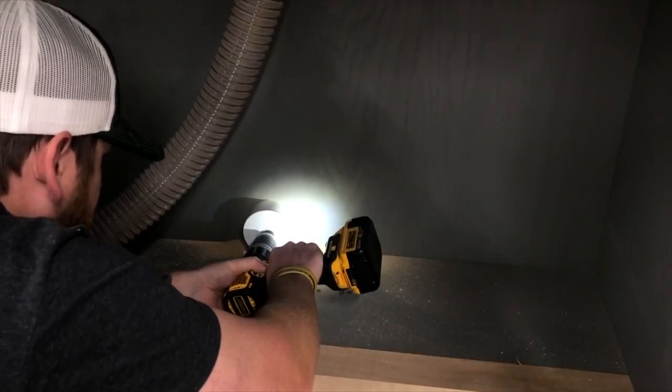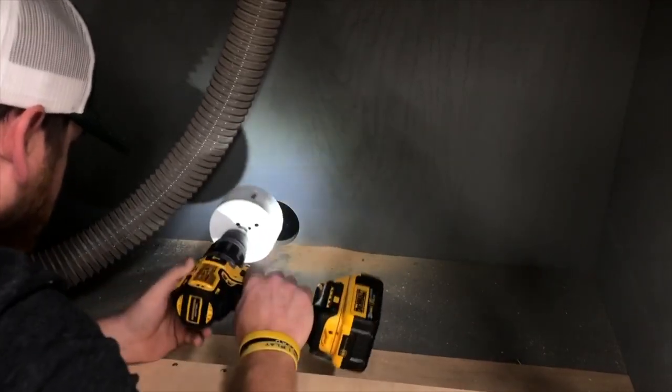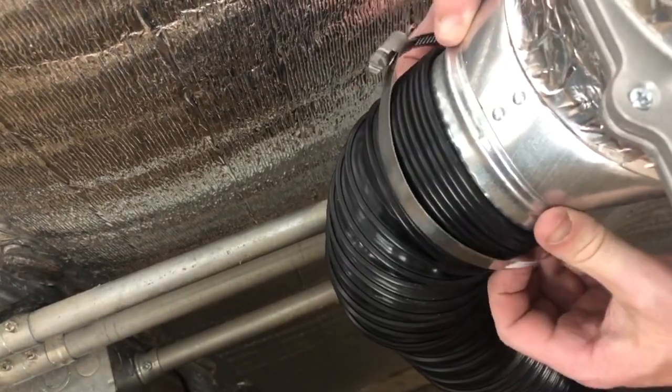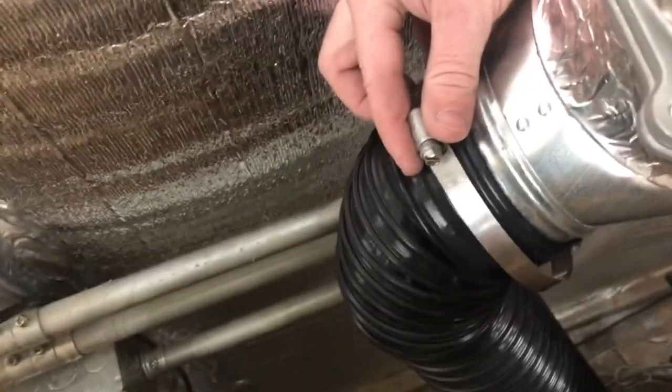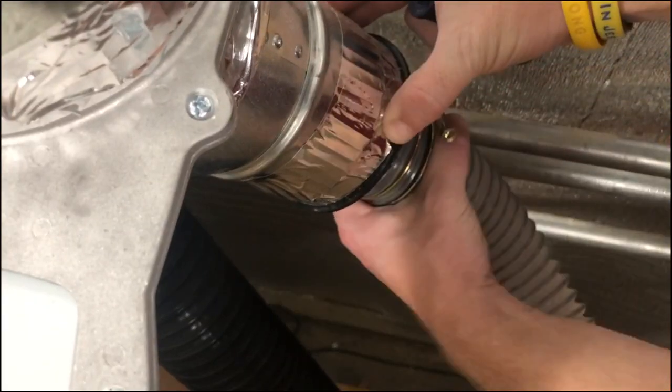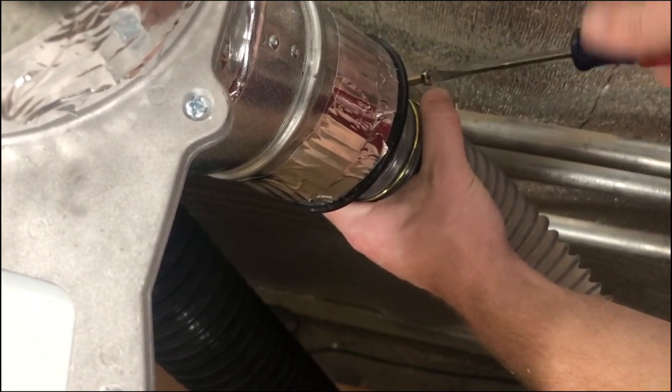I did cut a four-inch port for the dust collection hose to come through. I put a Y-connector on the back of my dust collection: one side is the four-inch dust line that goes straight to the miter box itself, and the other side has a two-inch dust hose that goes straight to the miter saw.